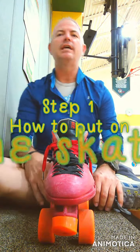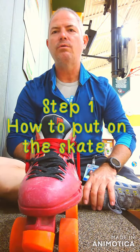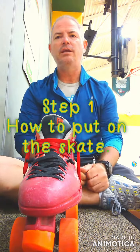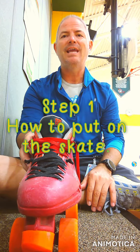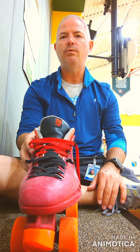All right, everybody. It looks like it is that time of year again where we are going to break out the roller skates and do some skating in our gym. So we're going to turn Arbor Creek into Arbor Creek skating rink. Now what we're going to be doing before you can skate is, one, you're going to have to be able to put the skate on and get it tied. So we're going to go over that real quick first.